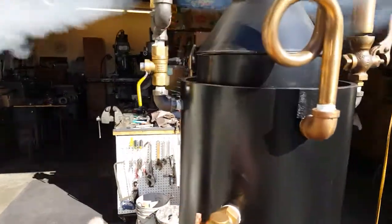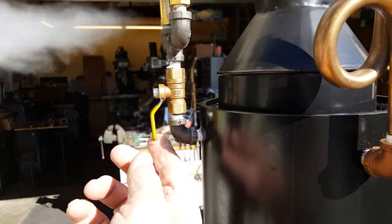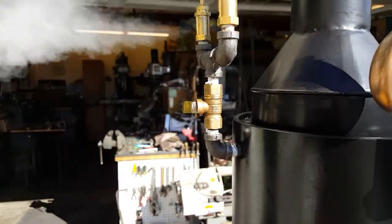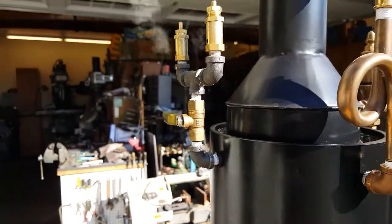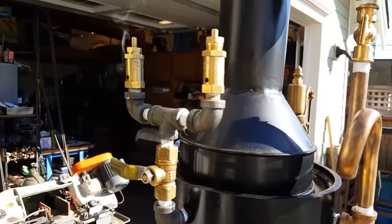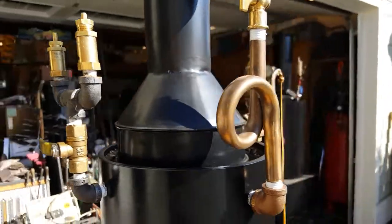I have a temporary valve on here — it's a bit rough right now. I use that valve just to test the pop off valves. I will remove the valve when I ship it or when I'm done testing.